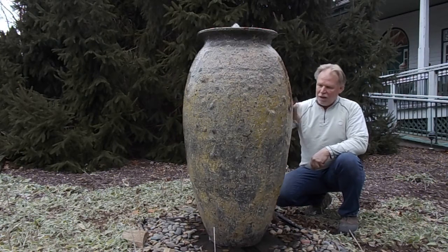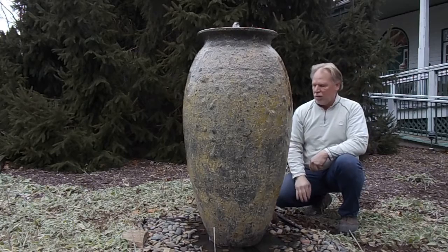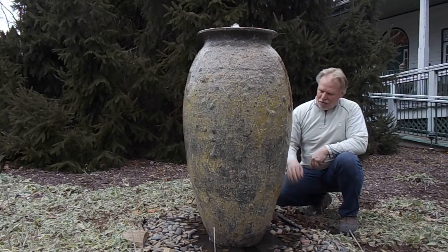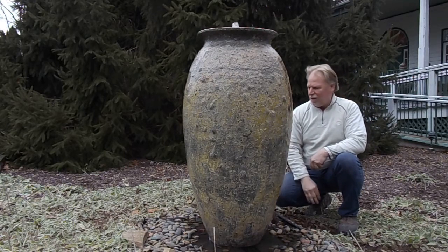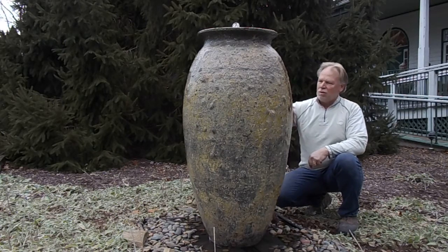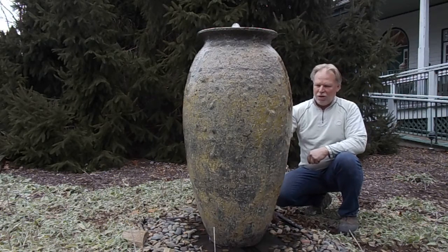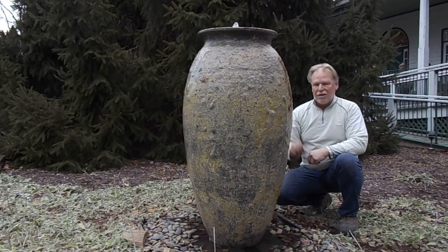If you see it when it's dried, it won't look nearly as yellow as it looks right here. There's yellow and brown. Different colors in there are also beige, almost a red-brown. So it's got a multitude of colors in it. It's a very rough texture. It's that very old antique-looking jar.